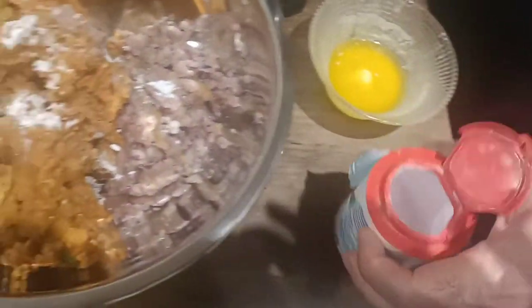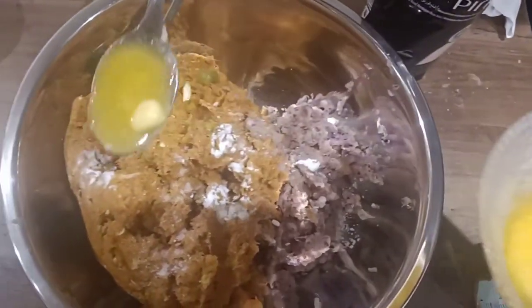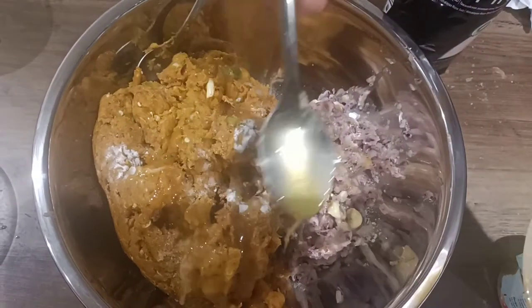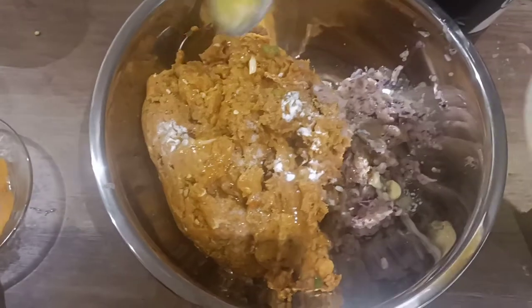Last but not the least, don't forget to add your butter, because this is the most important ingredient — it's going to hold the kebabs together. Add just a little bit of butter so the kebabs will be in a very good shape.